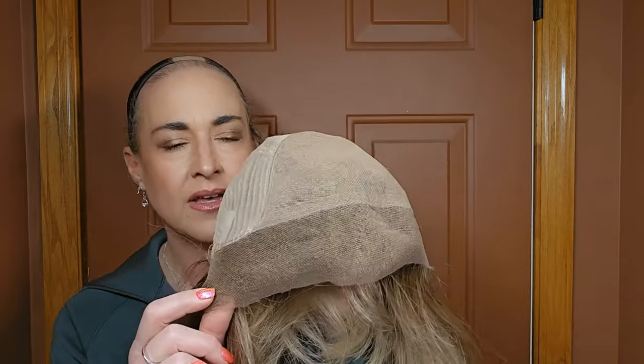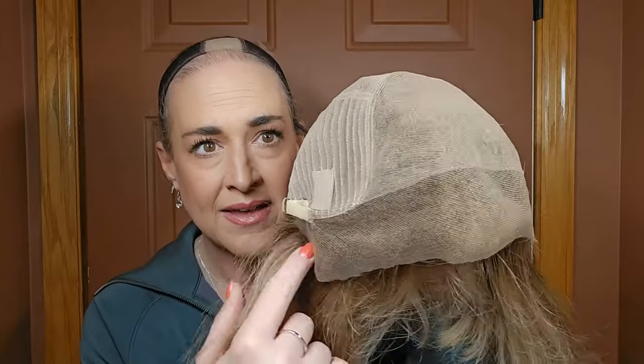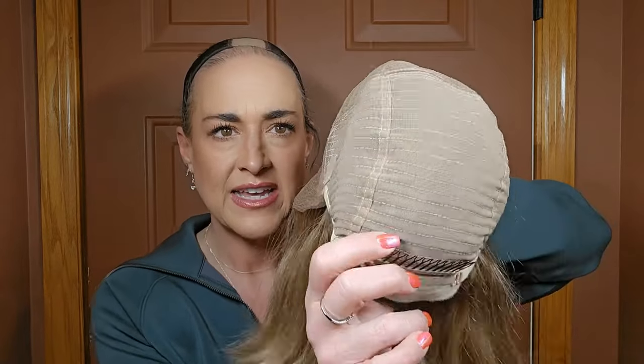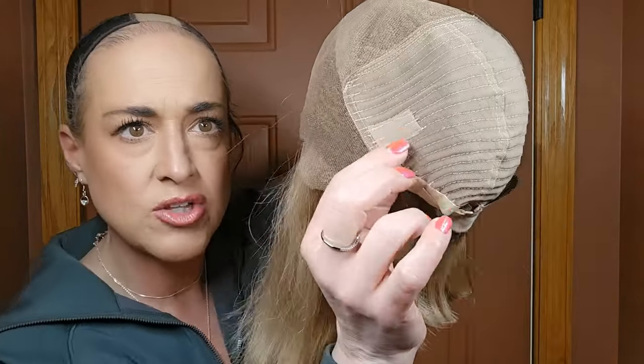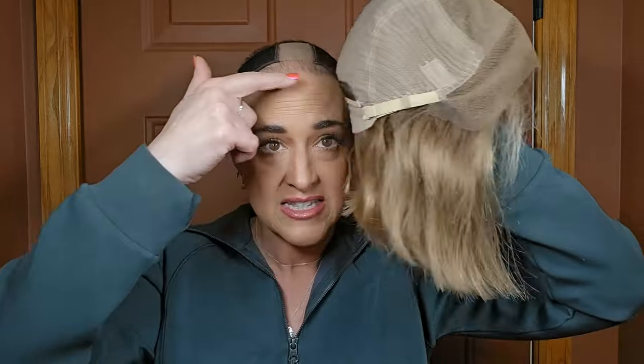Let's look inside this cap. That's the lace frontal — no ear tabs, lace goes all the way, and that's all parting space up there. We have a lot of lace on this one, giving you a ton of flexibility as to where you part this piece. We've got closed wefting, a comb in the back, extended nape, hook adjusters, and a strap, which I'll show you in just a moment. That is what allows this to be glueless. Because this doesn't have any ear tabs, you don't get any tension on that lace. Normally what helps the lace lay super flat is the tension created with the lace attached to the ear tabs — because this doesn't have those, you can add a strap that will pull a little bit and create the tension that's missing.